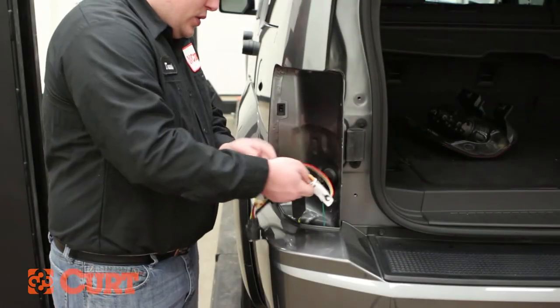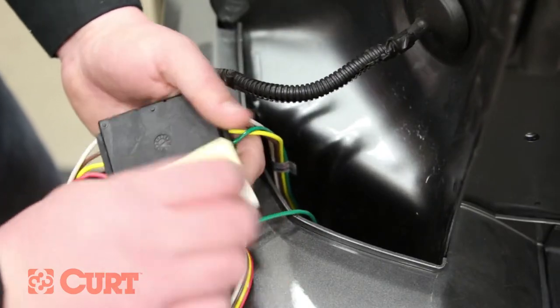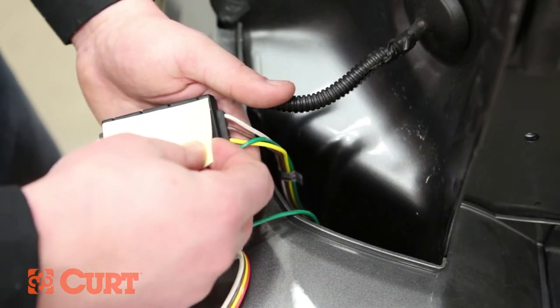On the driver's side, locate a suitable mounting area for the black converter box. Adhere the black converter box to the chosen location with the supplied double-sided tape.